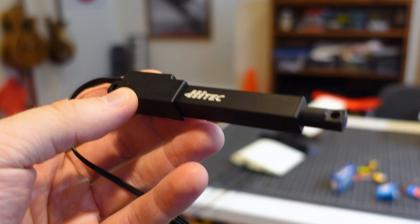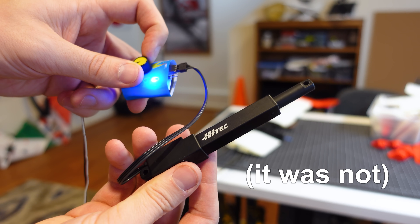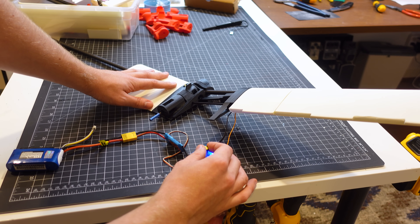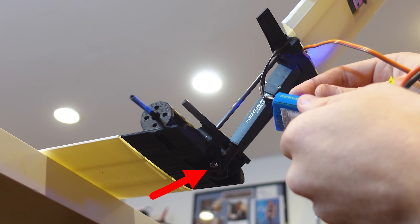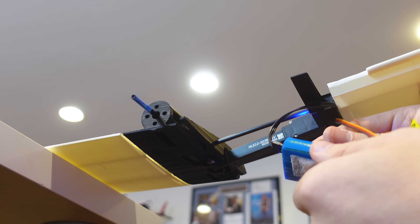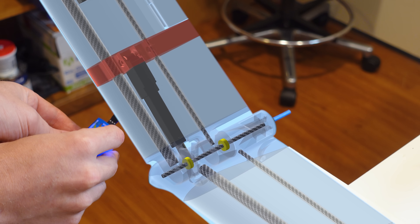Eventually I settled on using this high-torque linear actuator, which is allegedly good for 40 pounds of pulling strength. I 3D printed some test parts and assembled this mockup to test the concept. The linear actuator is fixed to the folding wing segment and pushes and pulls on a little offset linkage connected to the inboard wing segment, causing the two pieces to rotate. Inside the joint are just a few small bearings and a carbon rod to serve as the axis of rotation.